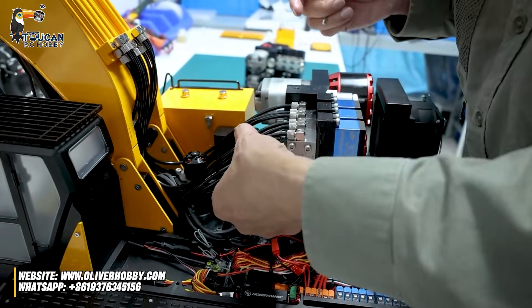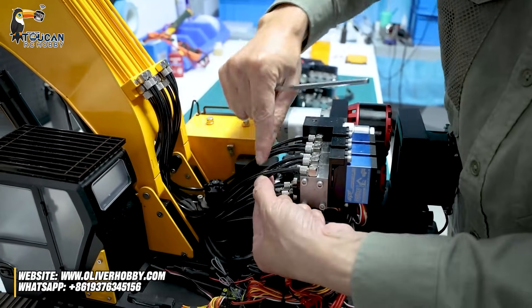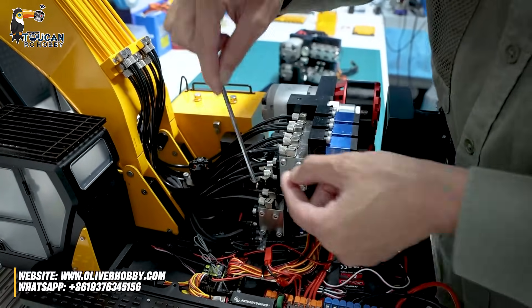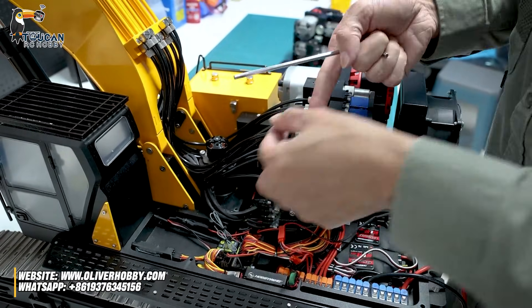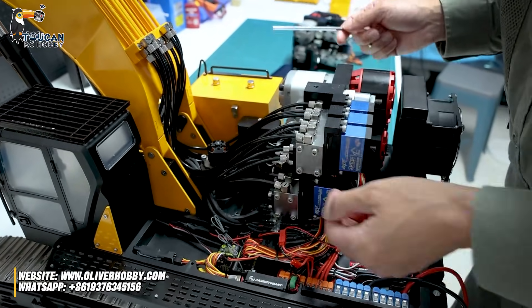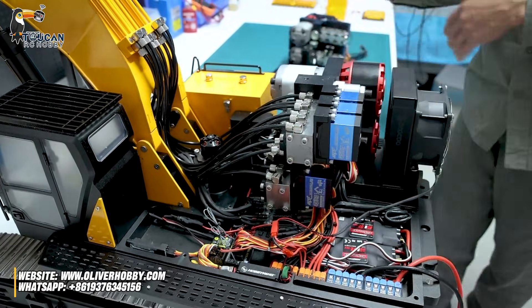So remember, each valve has two hoses. Put a clip, locking them together, and put a mark. For example, label valve one, two, three, four, five, six — put a tag on each valve or hose after the screw is taken out. Locking together, put a mark, a tag. So all these screws removed, now this hydraulic station we lift up.